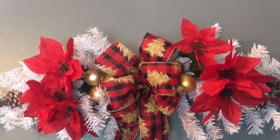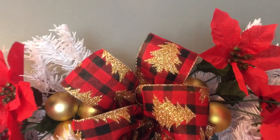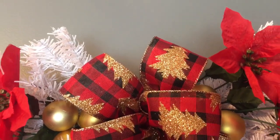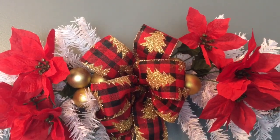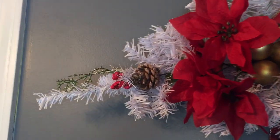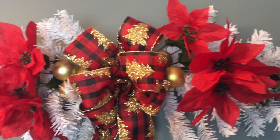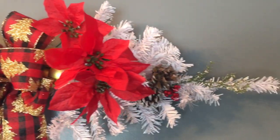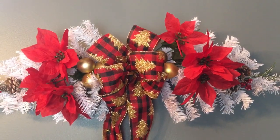Hi guys! Welcome to Keeping It Simple Crafts. Thank you so much for clicking on my channel. Today we are making this beautiful Christmas swag, and most everything is from Dollar Tree. In the description box below, I will add a materials list for you. So give me just a second and we'll get started.